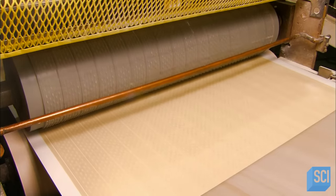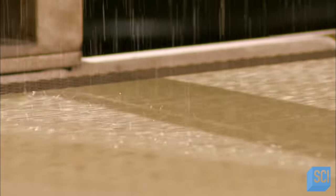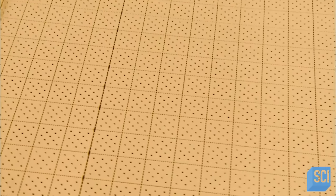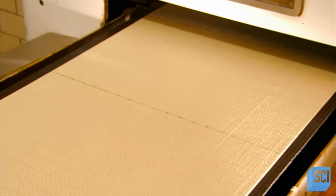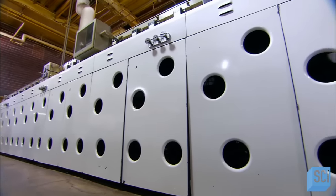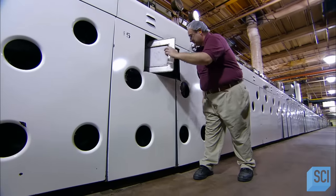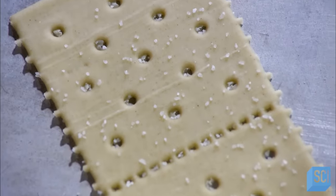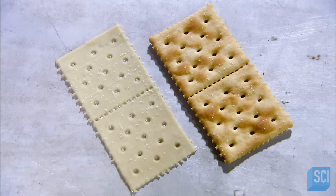This keeps the dough from deforming when moisture and gases escape during the baking process. From there, the sheet passes under a shower of salt. The sheet now takes a three-minute trip through a long oven with different temperature zones. Gas flames bake the dough from above and below. The heat transforms the sodium bicarbonate in the dough into carbon dioxide gas, which then breaks through and escapes, driving out trapped moisture and forming blisters in the crackers.